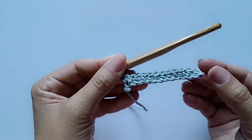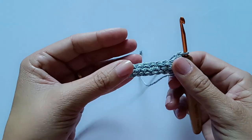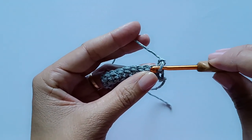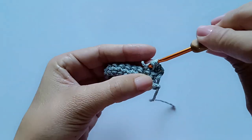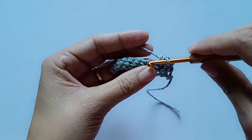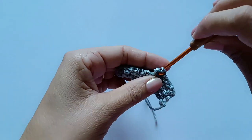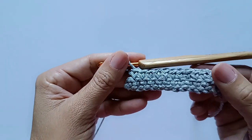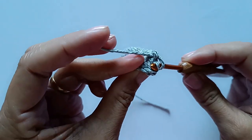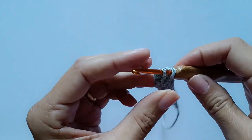Feito os 12 pontos baixos, vou fazer uma correntinha para virar o trabalho. A primeira correntinha já equivale ao primeiro ponto baixo, então venho para o segundo e faço o segundo ponto baixo. Vou virar em cada ponto baixo da carreira fazendo um ponto baixo até chegar no final — no total, serão 12 pontos baixos também. No último ponto baixo, pego as duas laçadinhas, incluindo a laçadinha que fica apertada atrás.